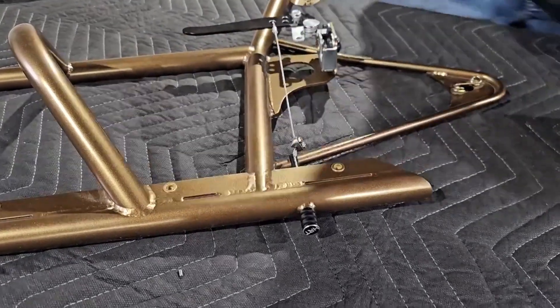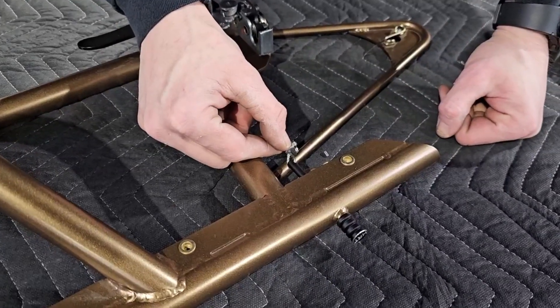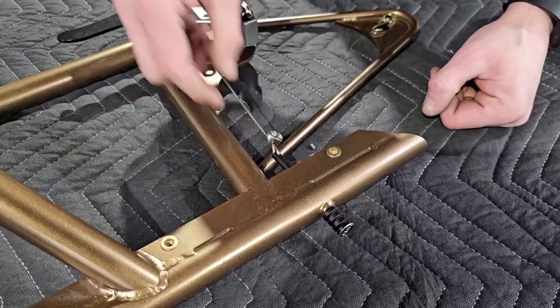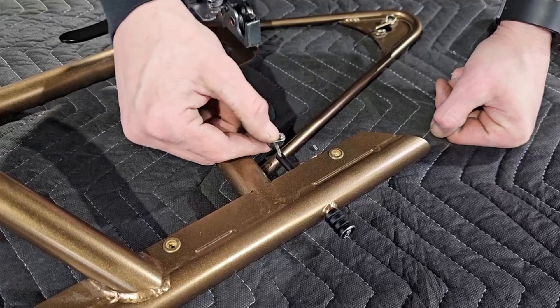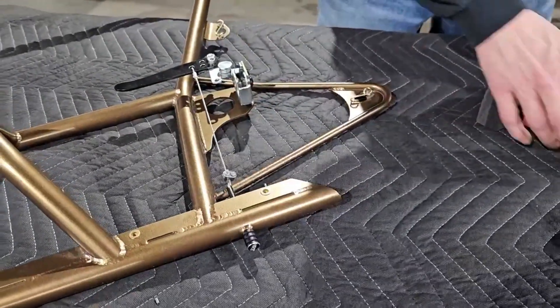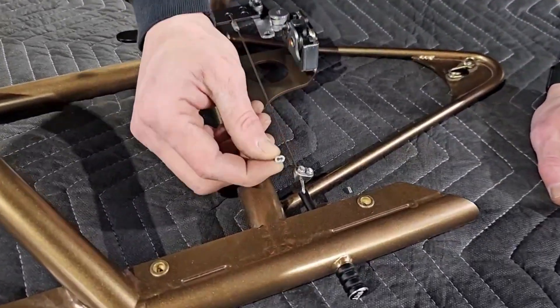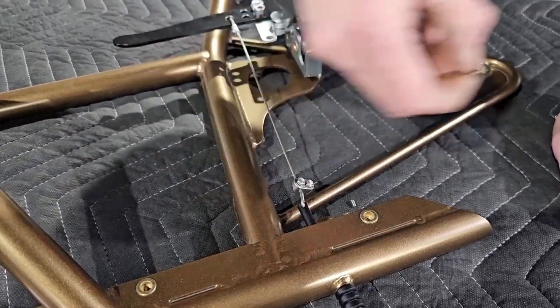This is stainless steel — the cable and this — so you don't have to worry about it rusting. Also this is a 1/16-inch cable. So if you're in your garage or have more tools, you can always use a cable crimp and actually crimp it on there, like we do with a swage tool.